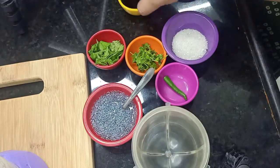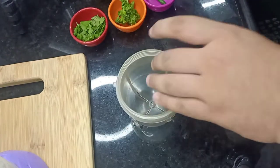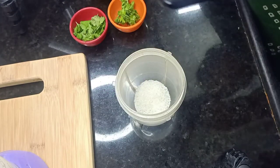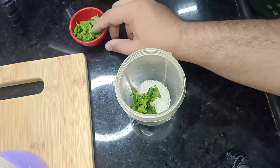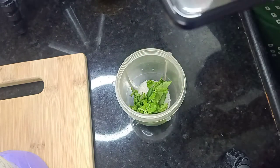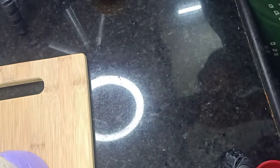We will make the green mixture. We will add sugar in the mixi jar along with dhania and pudina, and we will grind it a little bit. But before that, we need to prepare the blue syrup. I have added sugar in the mixi jar and I will put it on the side.